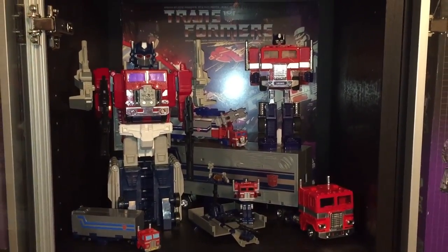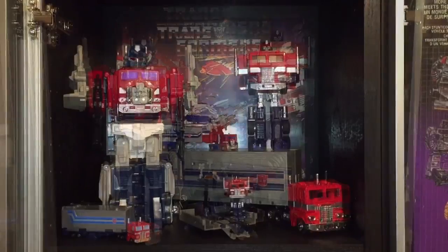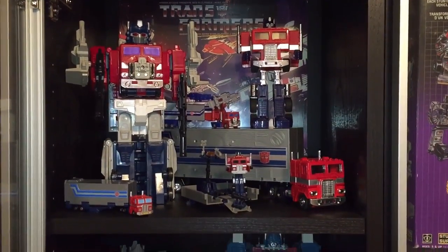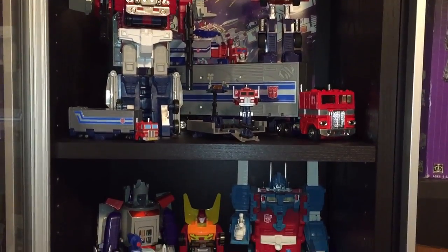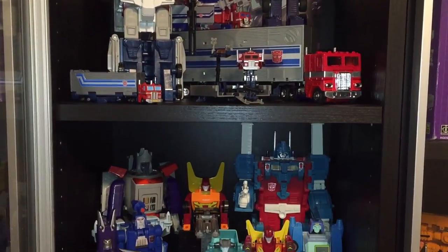For anyone wondering about that record in the background, it's actually a fairly recent release — it's music from the original G1 cartoon. Mine's the Megatron version. A good friend of mine hooked me up with it a couple of months ago and I'm very happy to have that in my collection.